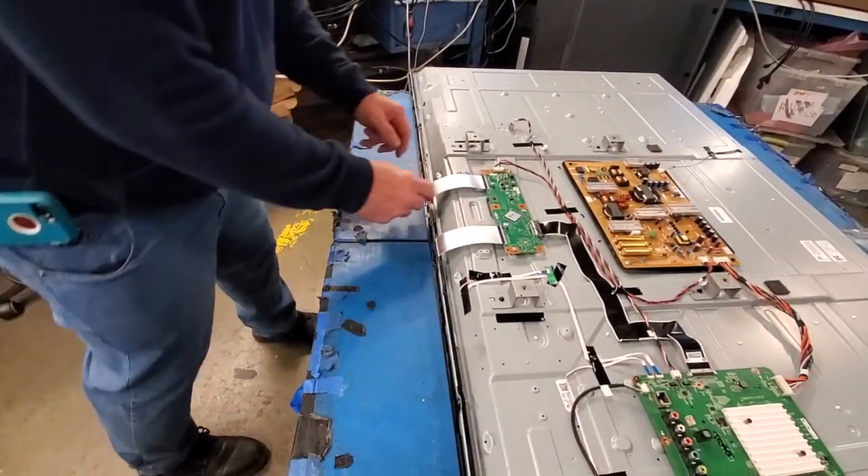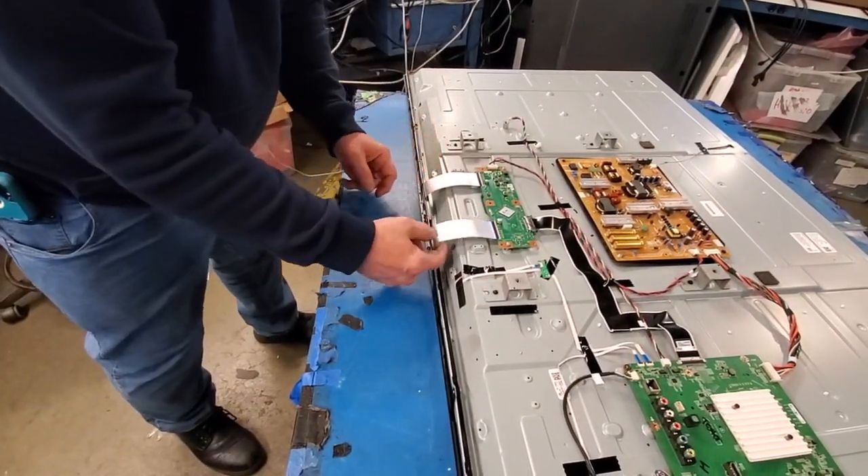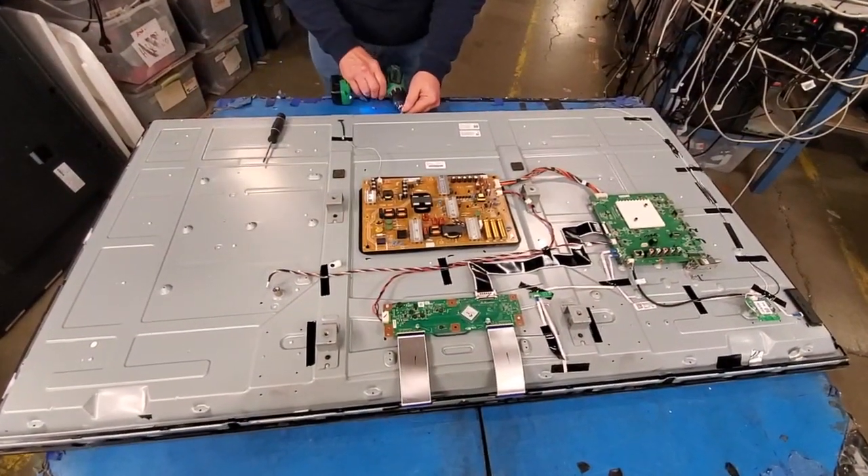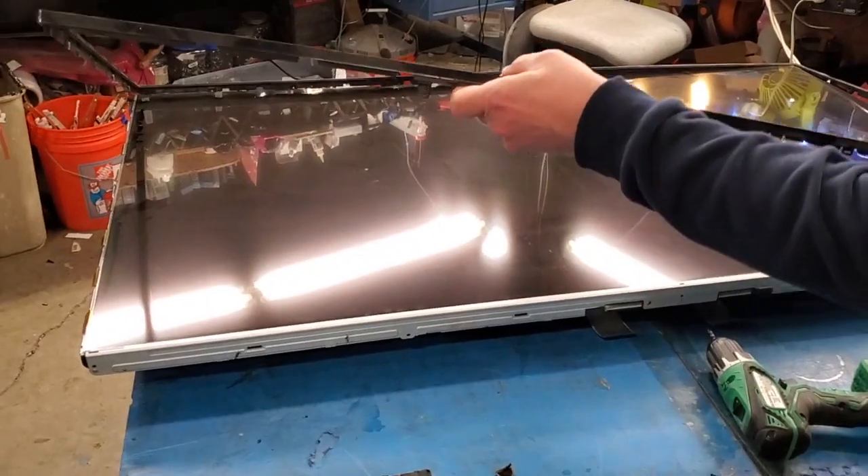Next, disconnect the ribbon cables. Remove all the screws around the TV that hold the bezel to the chassis. Then remove the bezel from the chassis.